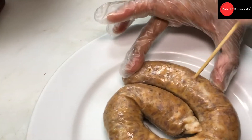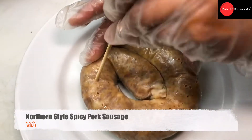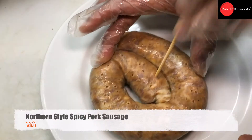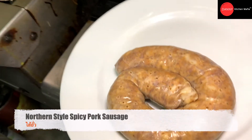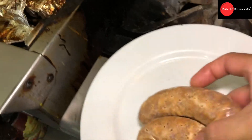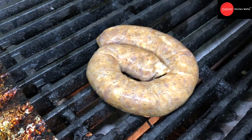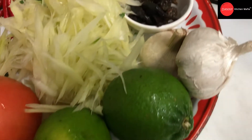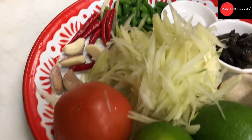Another side dish is called Sai Oua, or northern style Thai pork sausage. We use a bamboo stick to poke or pinch the sausage to make little holes, then put it on the grill — this prevents the sausage from breaking during grilling. We grill both sides until it's cooked and has a nice color. During the time we grill, we're gonna make the papaya salad.